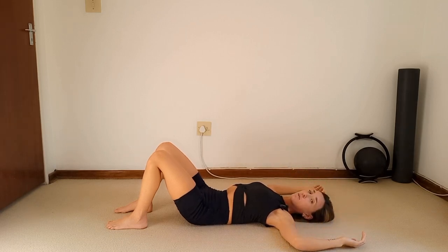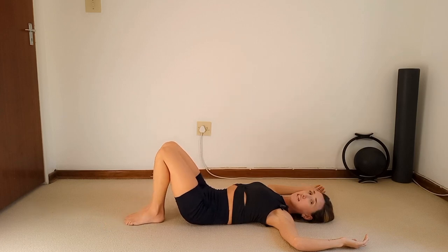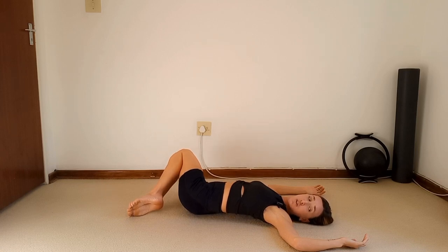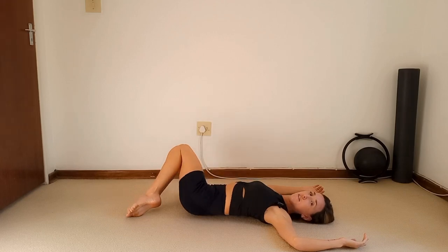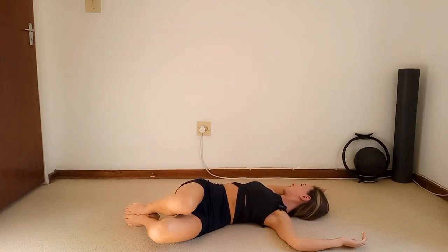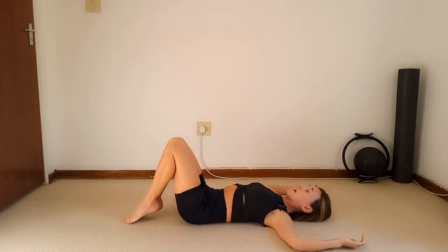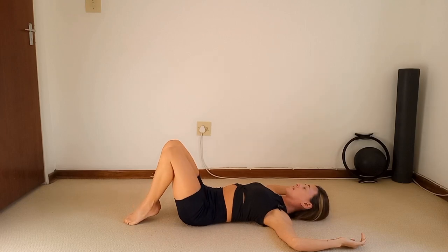Take the back of the hands down and hold that little cactus arm position. Keep an imprint, bring the feet together, knees together, and drop the legs over to the right. As you do that, look all the way to the left elbow. Inhale, lift through the center, exhale drop the legs to the left and look towards that right elbow.